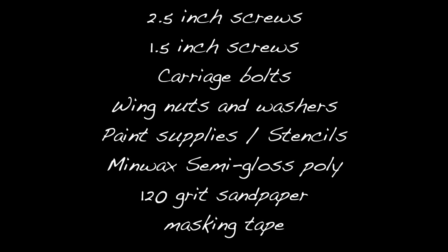For supplies, you'll need to pick up some two and a half inch screws, one and a half inch screws, carriage bolts, wing nuts and washers, some paint supplies and stencils, Minwax semi-gloss poly, a little bit of sandpaper, and finally some masking tape.